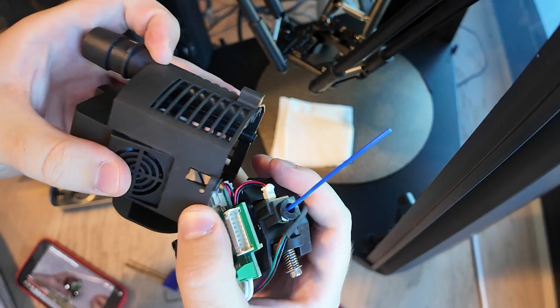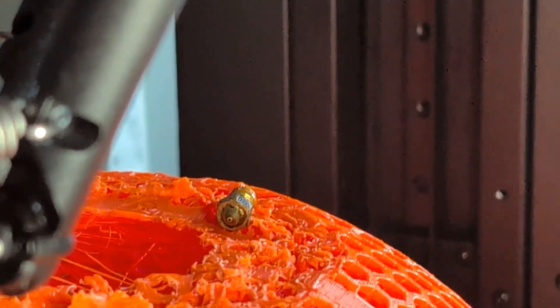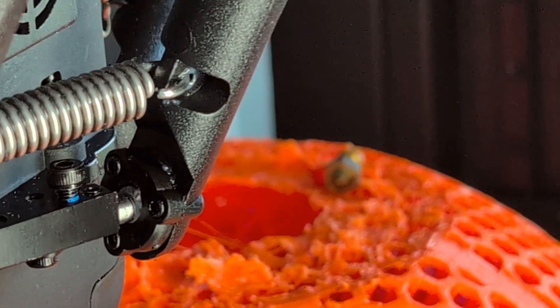It's incredibly loud, features a lot of poor design choices, and also the nozzle fell out 47 hours into a 48-hour print — but that might have been my fault, we'll get into that later.